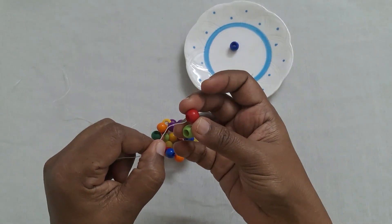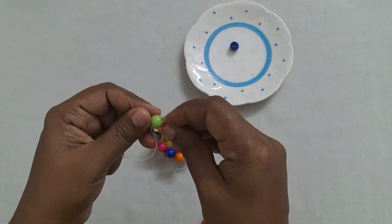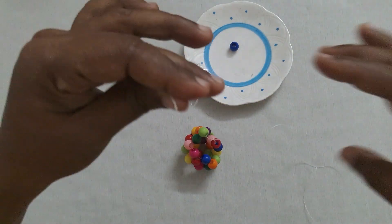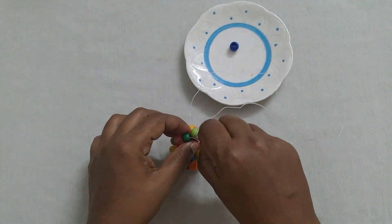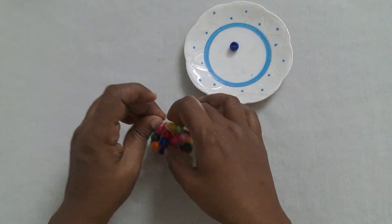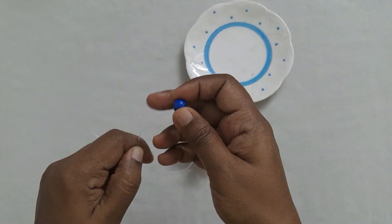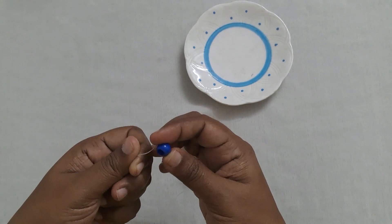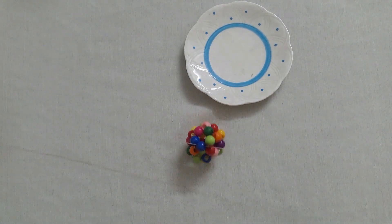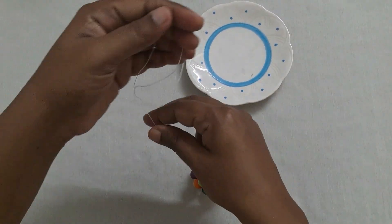Next take two beads, cross the second bead, then insert through three moving beads — one, two, and three. Take the last bead and cross this bead. Now we have formed the ball — see how it looks. You can tie them off. This is how the ball looks.